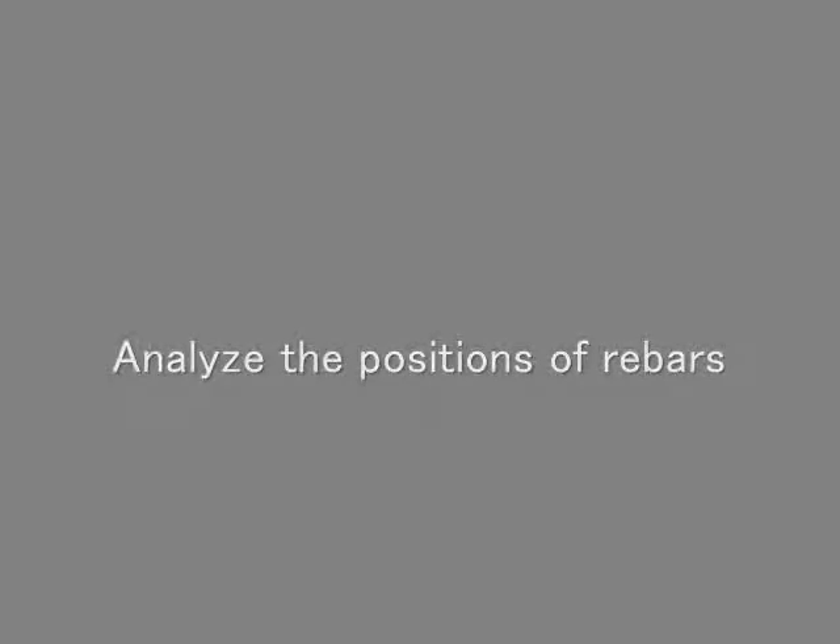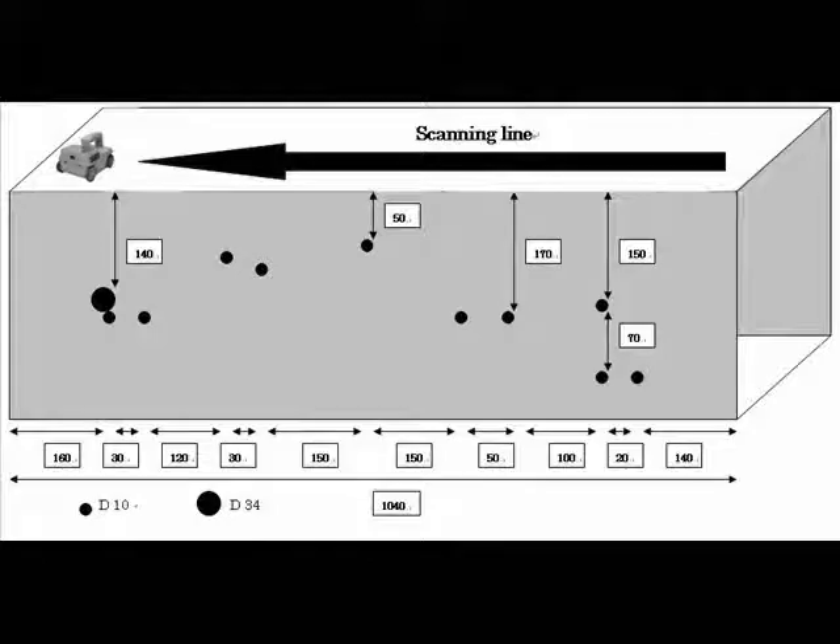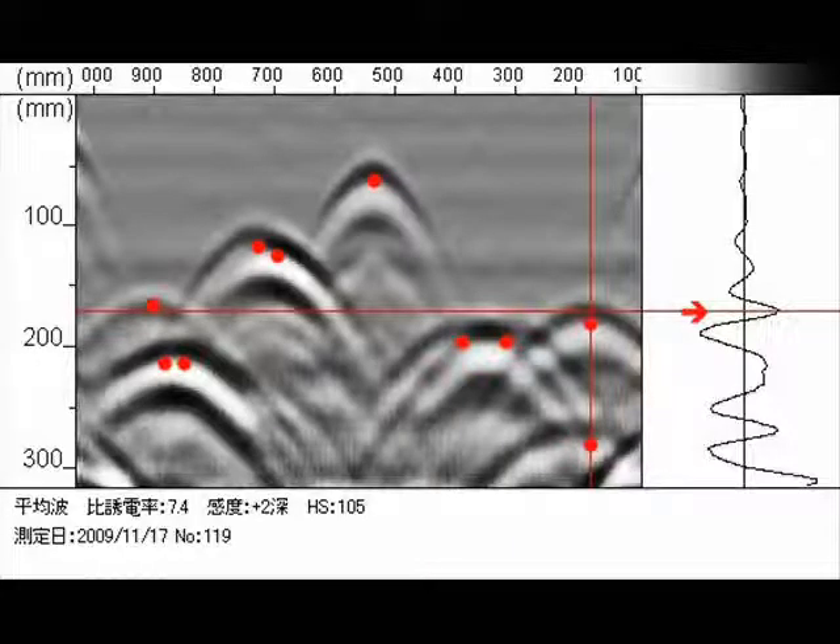Next, let's take a look at some examples and how to analyze some simple data images. We will use the test bench shown here. In this display, we can see rebar as indicated by the red colored dots. We can use the reflected waveform display feature for further verification. Waveform direction on the right side indicates a metallic object such as rebar.